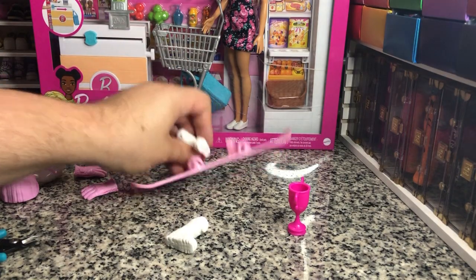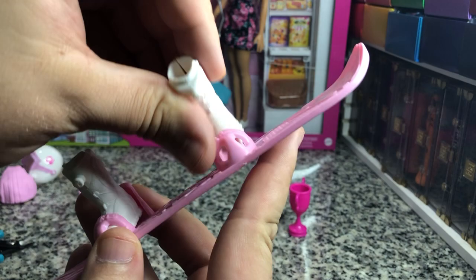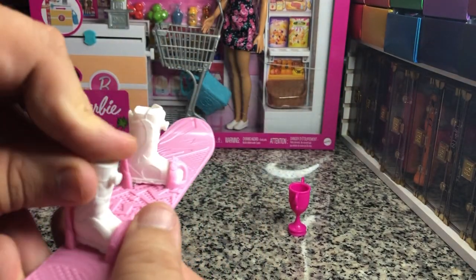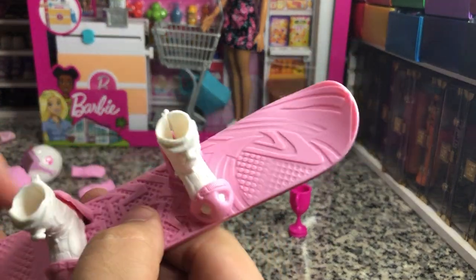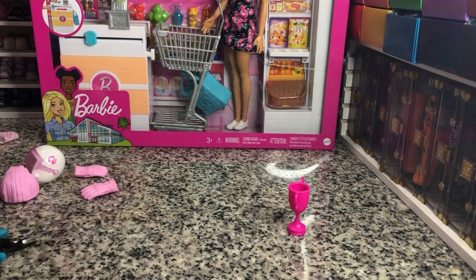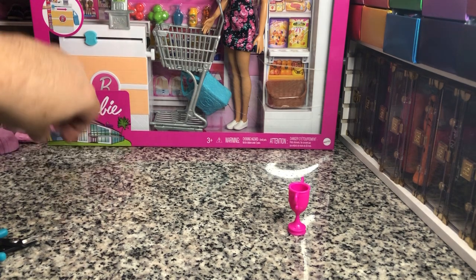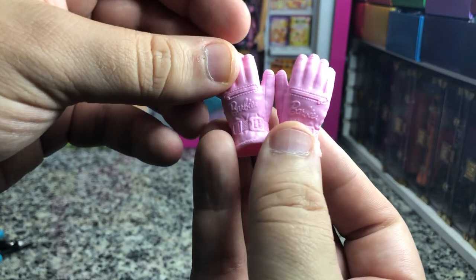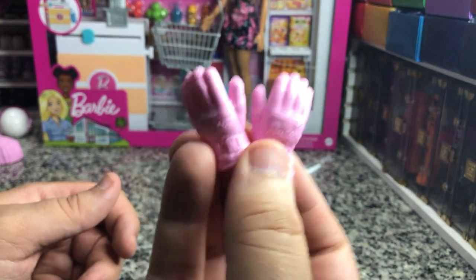The shoes are what fit into the snowboard — that's how it fits in. It works, though I think Rainbow High did it better because this one has a lot of bend to it still, which I don't love for longevity. She comes with really cute little snow gloves, which are very cool.